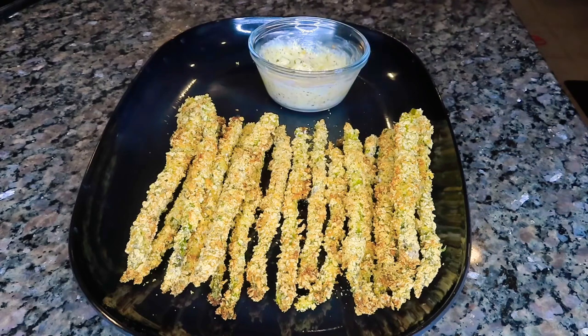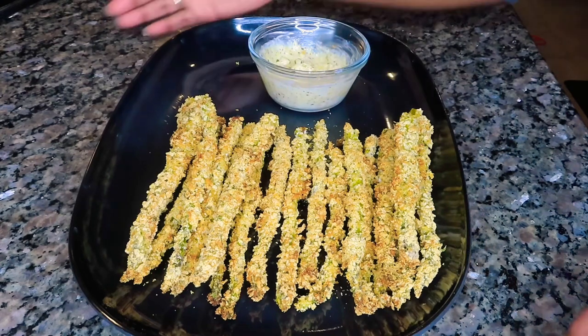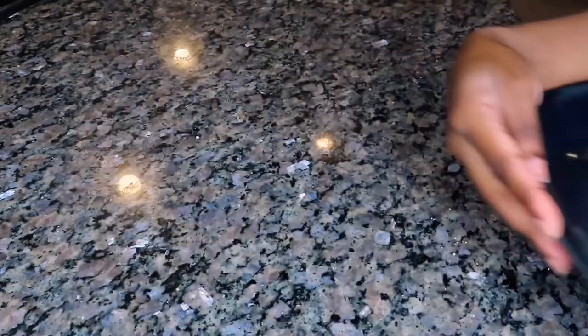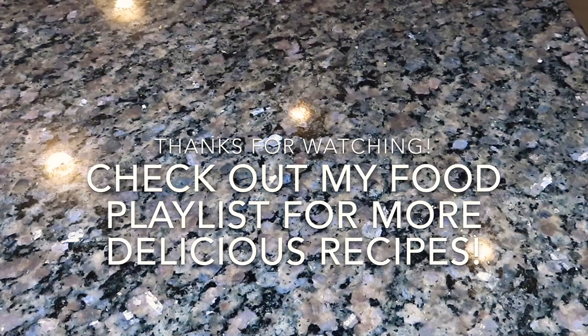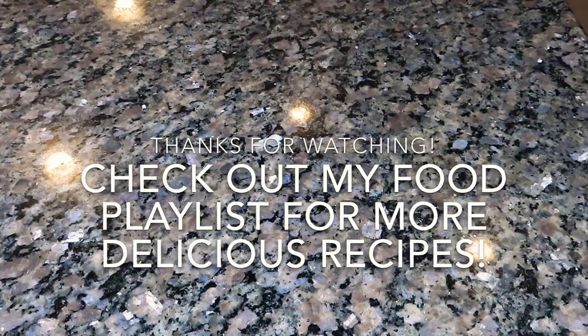Two thumbs up from your child is the highest achievement in cooking right there. I hope you guys enjoyed this video — let me know what you think in the comments below. If you enjoyed it, make sure you give me a big thumbs up, that really helps my channel. Thank you so much for your love and support as always, and I will see y'all on the next one — bye!